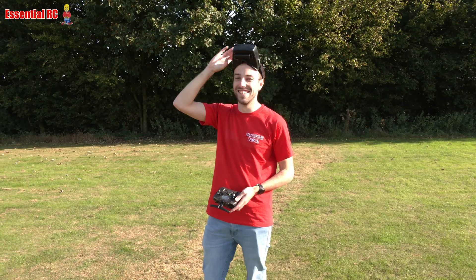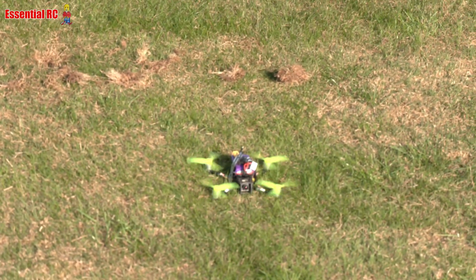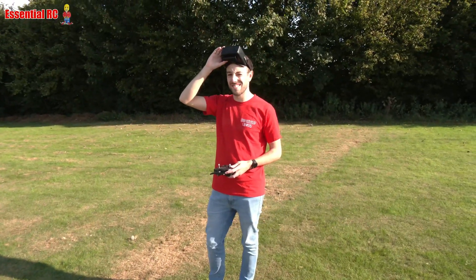Thanks very much Sam — absolute nightmare to film; we won't be doing any more drone reviews because I just can't follow the things! But I'm really impressed with that for a hundred bucks. Less your battery and your transmitter, it's a bit of a winner. Cheers!